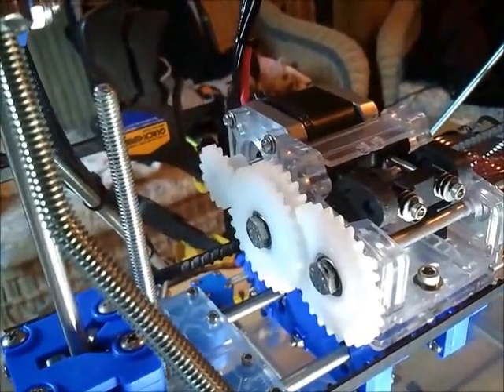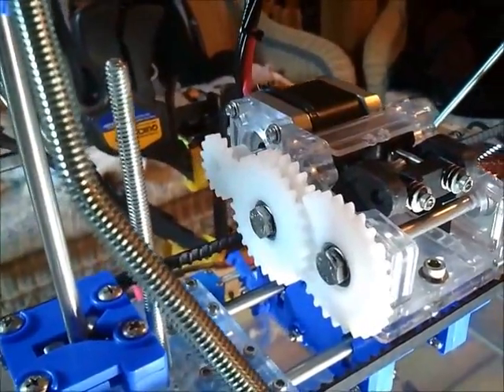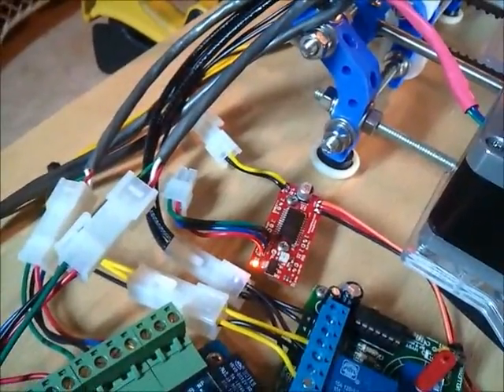But I'm not driving the extruder with this driver. I need to do it with this little guy, and it doesn't want to do it without rattling. So what's up?